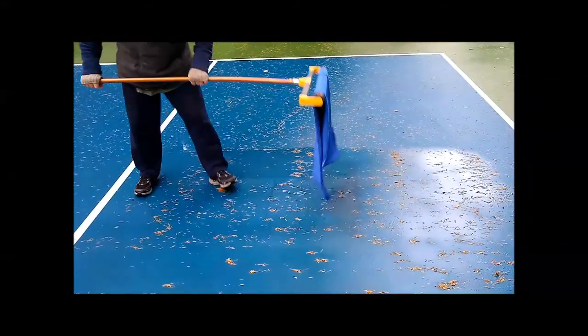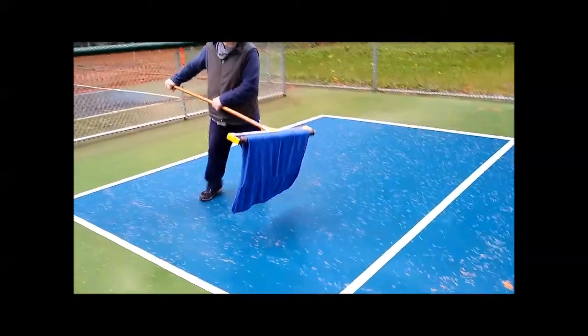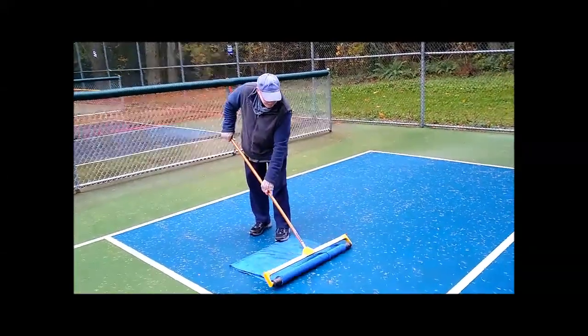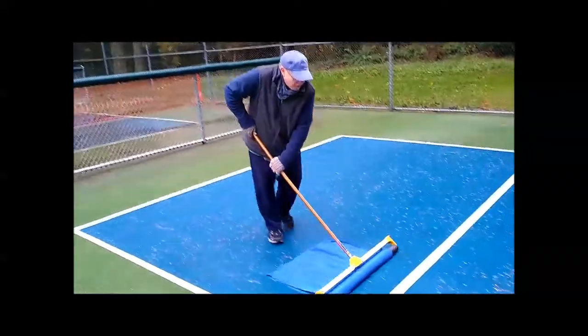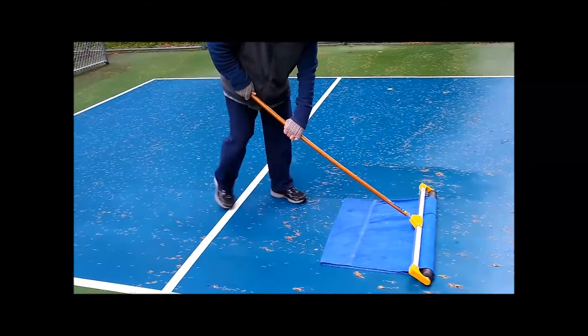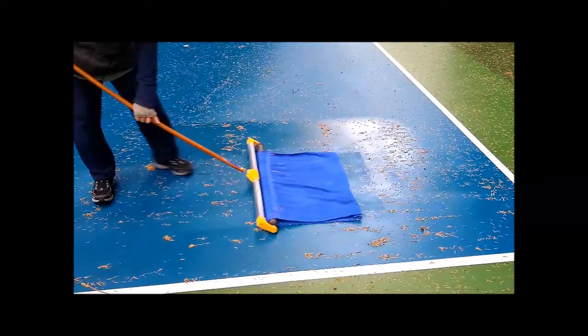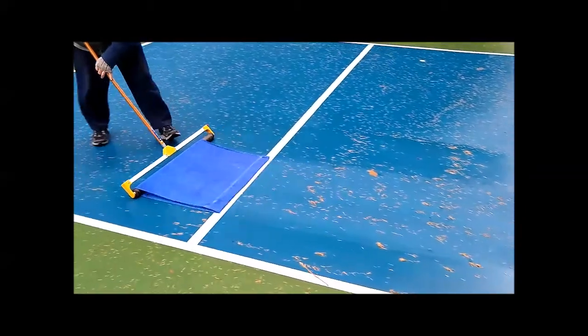You'll notice on the first pass it doesn't actually pick up that much water because the towel needs to be wetted a little bit first. But once you get going, you see it starts picking up much more water.